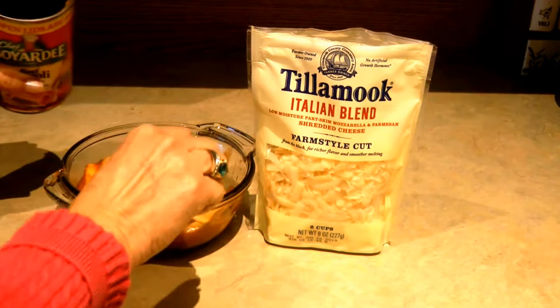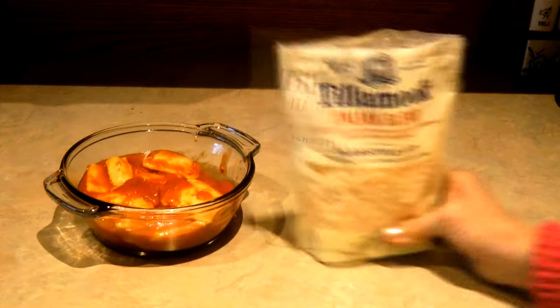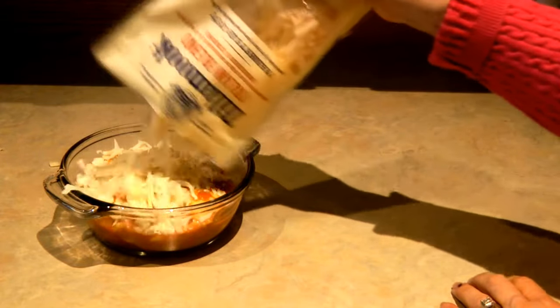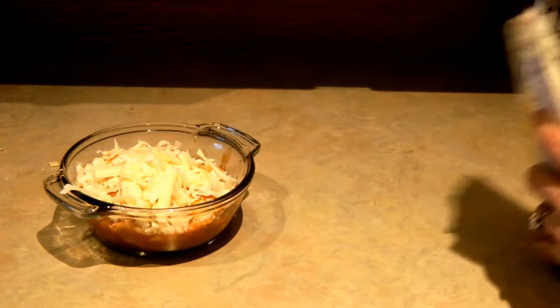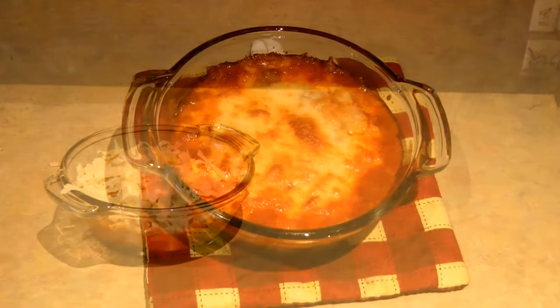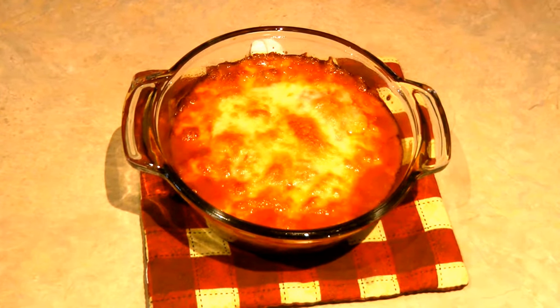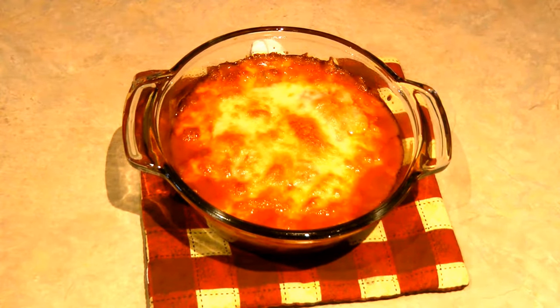This isn't ever going to taste like fine dining, but it can certainly taste better. Empty your can into a baking dish, sprinkle with some additional cheese, and bake it in the oven. It allows the sauce to be enhanced to the full flavor that we might enjoy.